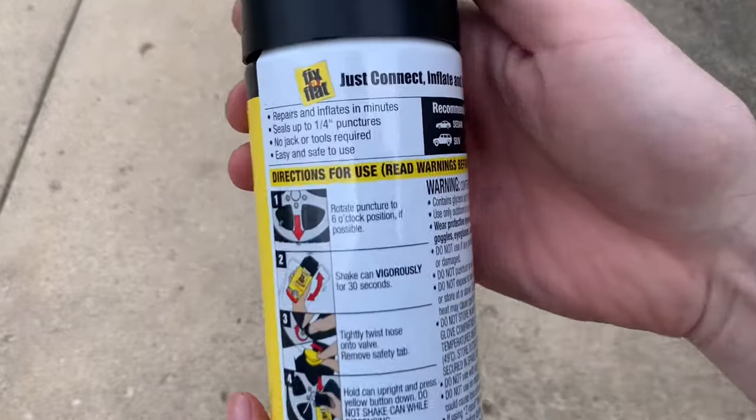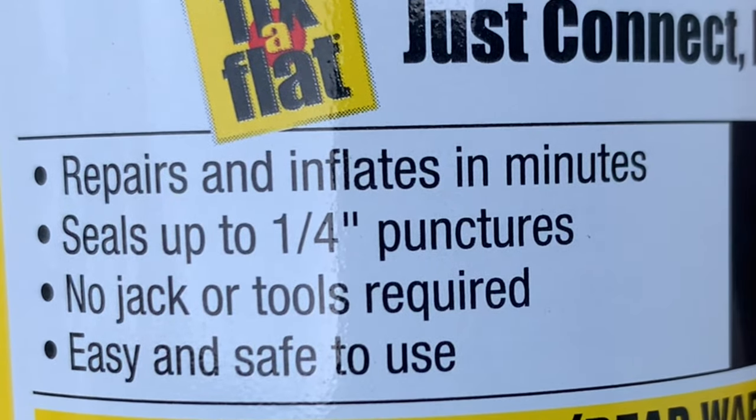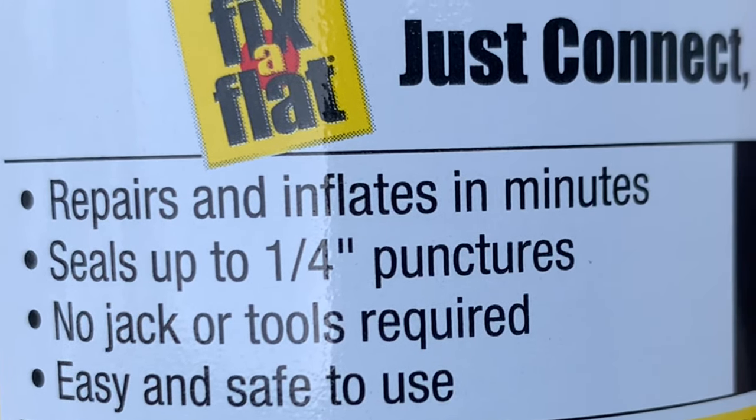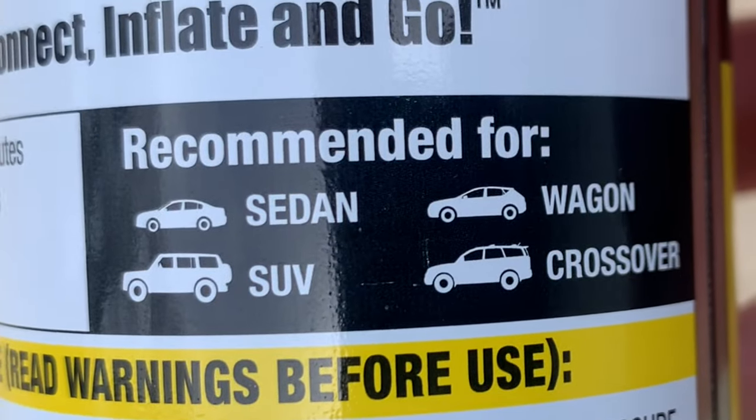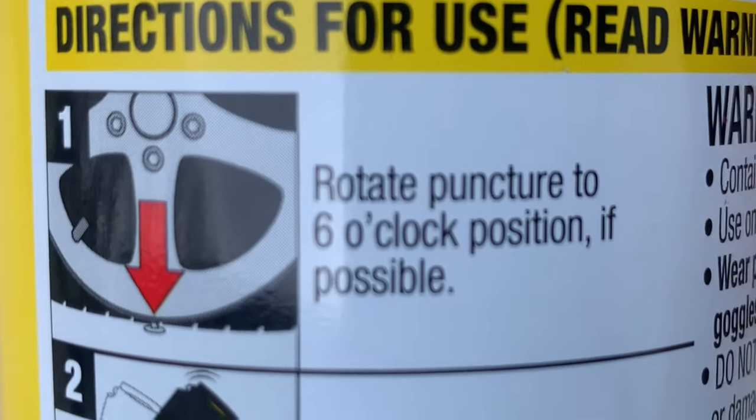Going through the directions: repairs and inflates in minutes, seals up to one-quarter inch punctures, no jack or tools required, easy and safe to use. Recommended for sedan, SUV, wagon, and crossover. In step one, rotate puncture to six o'clock position if possible.